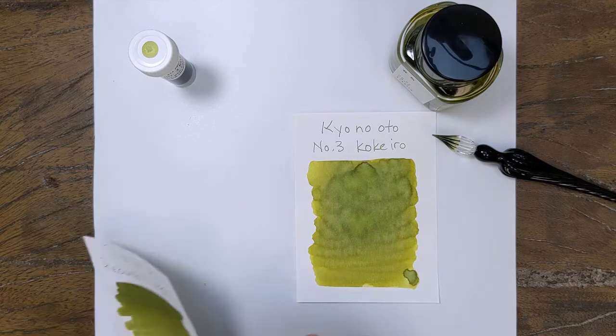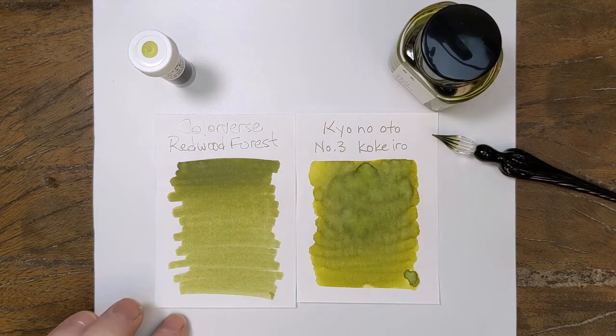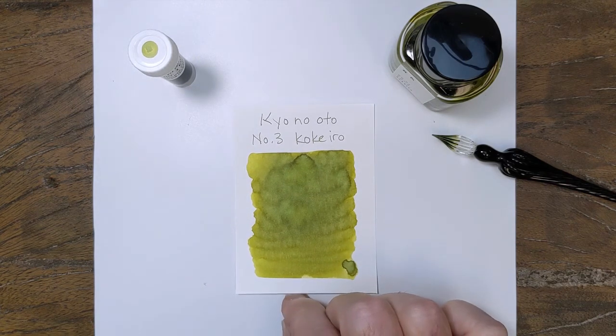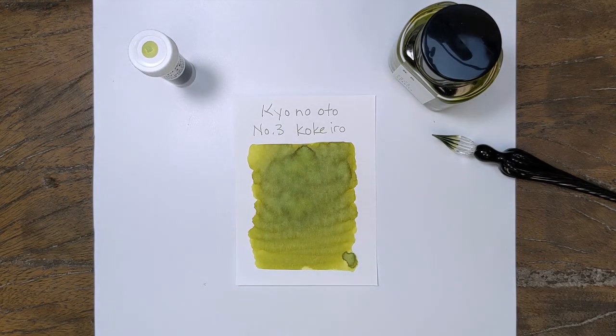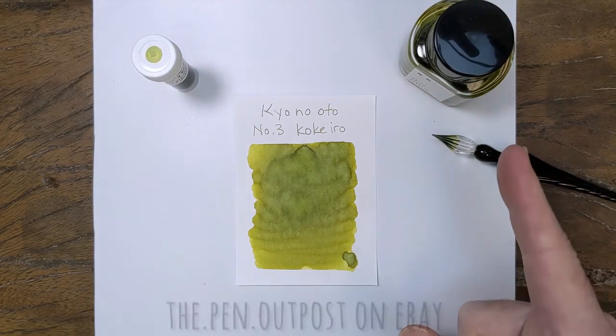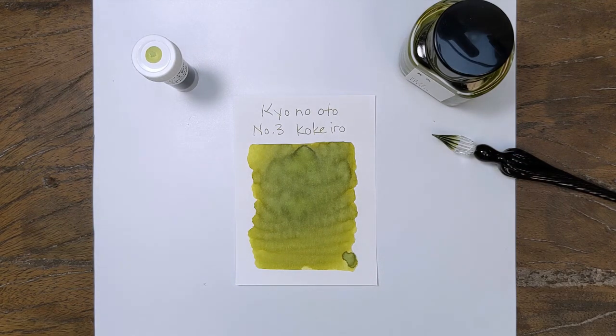And then one more just for fun — Color Versus Redwood Forest, which is one of those colors that's in a set, so it's seldom seen because it's the second color in a two-bottle set. But very, very close color. It doesn't have that yellow undertone, but as far as the depth of the green, it's super, super close. So, Kiyo no Odo Kokeiro Moss is what it is called — the color of moss. Comes in a three-milliliter sample and a 40-milliliter bottle at ThePenOutPost on eBay and ThePenOutPost.com. Thanks for watching.